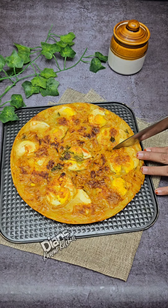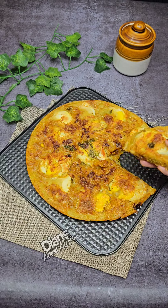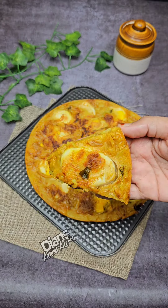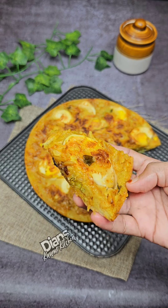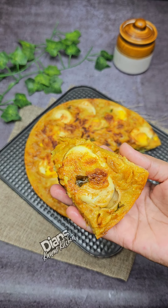If you like this recipe, please give feedback. Subscribe and follow us on Facebook. Thank you!